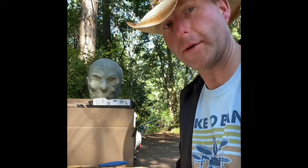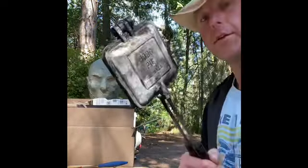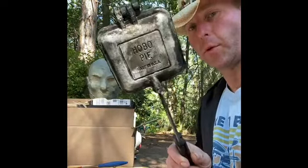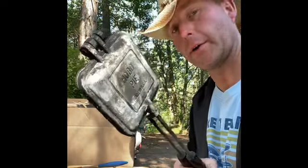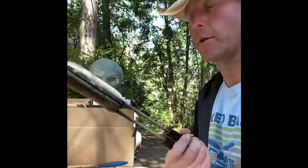I'm going to do a quick rundown of how you would make a hobo pie. First of all, you need a hobo pie maker, which I've pre-warmed, and I recommend doing that while you're prepping your ingredients. That way it doesn't take quite as long when you're ready to actually cook it.